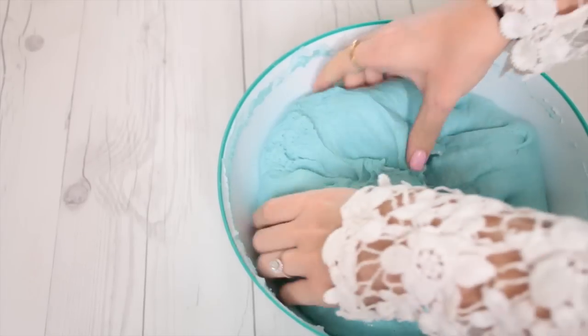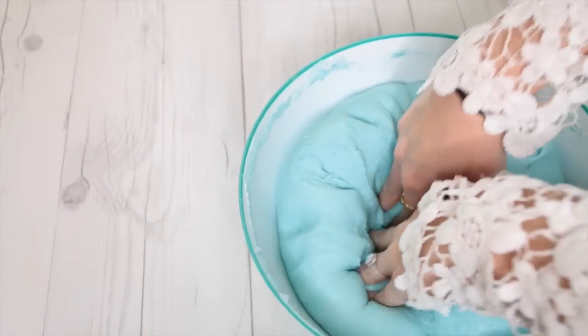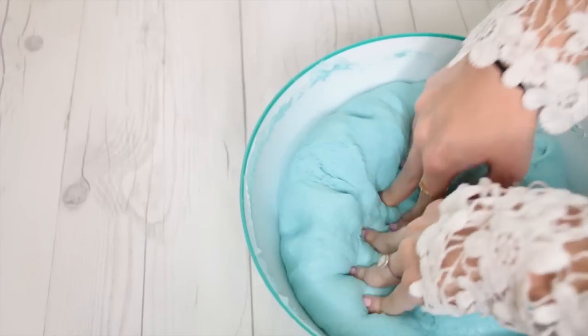Thank you so much for watching. If you want to see more DIY and slime videos, please don't forget to subscribe and I'll talk to you real soon. Bye!